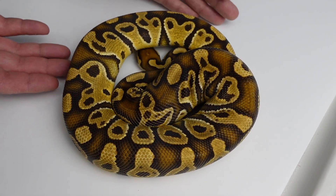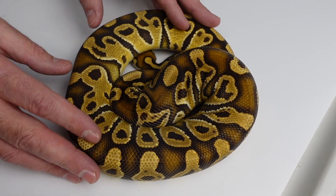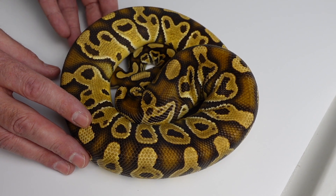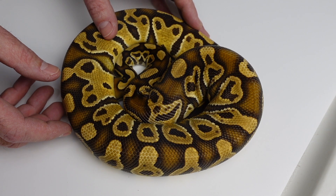I'm going to start off with dad — he will not sit still, so this is going to be interesting. But this is a Trojan trick 100% het clown. I purchased this boy from Justin last year.